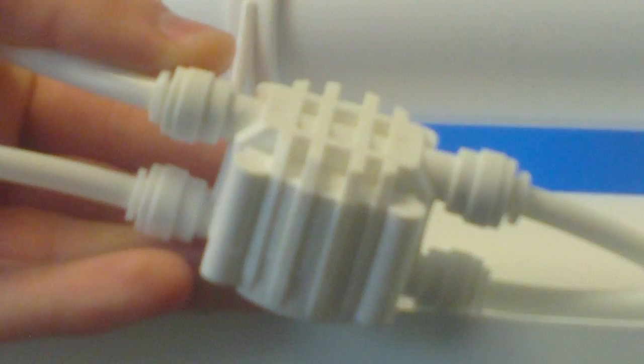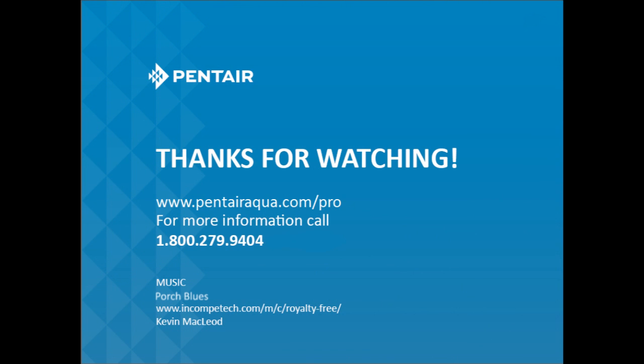For more information on Pentair water products, visit our website at www.PentairAqua.com.